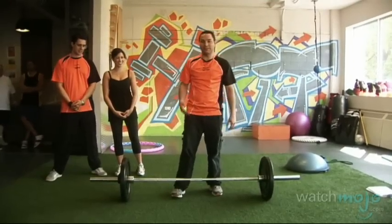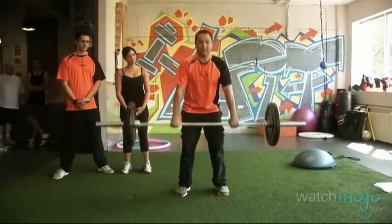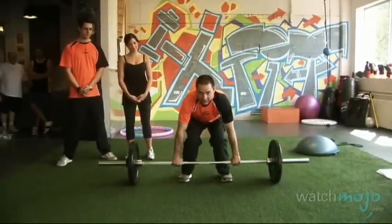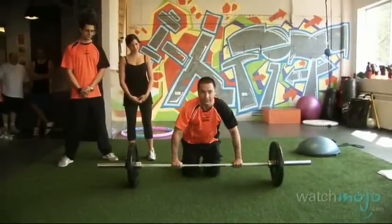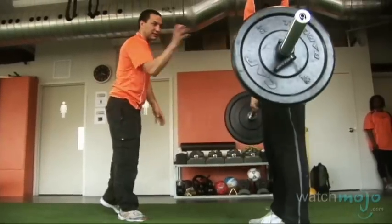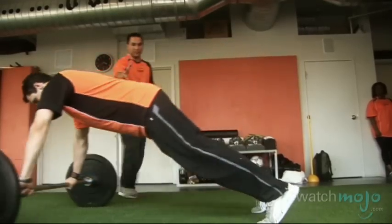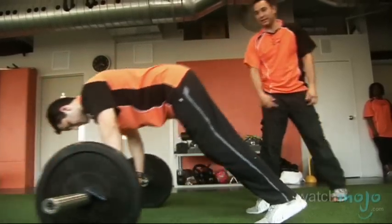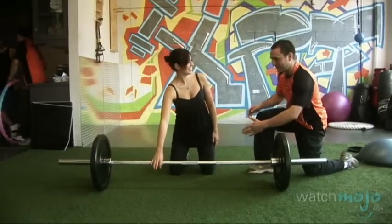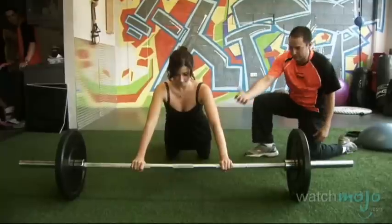We've got two versions of a combination move. The harder version is a deadlift and then a roll out, bringing the bar back. The easier version is from the knees, rolling out and bringing the bar back. When Max does the deadlift, the back is bracing, the abs are bracing, and then as he rolls out, the abs are going to be working very hard to bring the bar back and lift again. Veronica will grab the bar, roll out into a lengthened position where the abs are long, then use the abs to contract and bring the bar back.